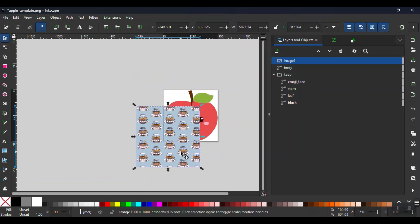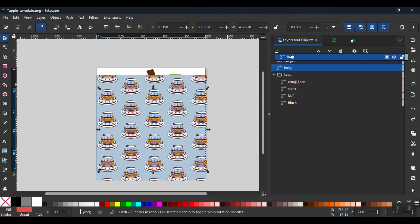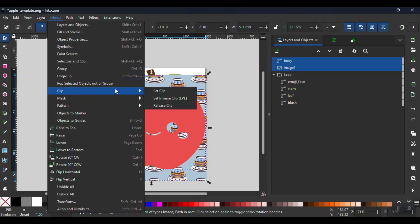The file I'm using is quite large, so I will size it down accordingly. I want to make sure that the JPG is right behind the apple body, so I'm going to drag the body right above the new Image 1. Next, we want to cut the JPG image in the apple shape, so I select both Image 1 and Body, go to Object, Clip, Set Clip.